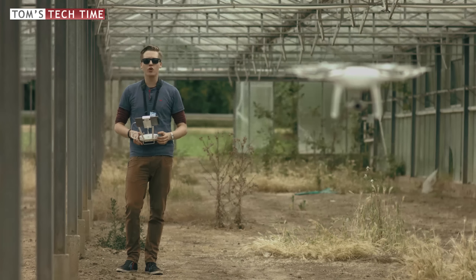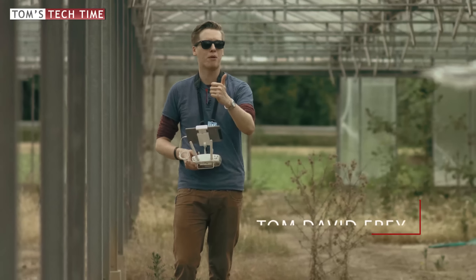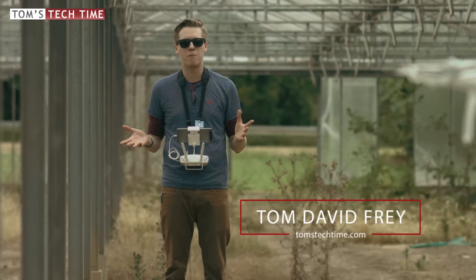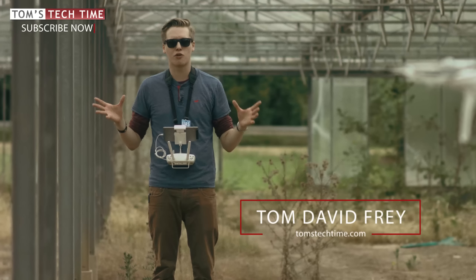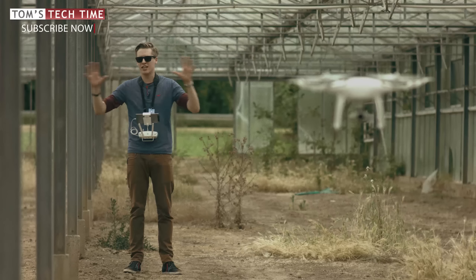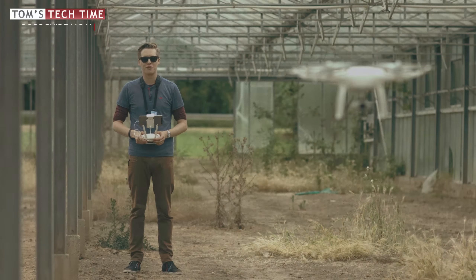Hey guys, what's up? It's me again, Tom from TDD Toms Tech Time. Today I want to give you my top 10 hints for indoor flying with the DJI Phantom 4. While you enjoy my episode, leave a thumb up hopefully, and subscribe to never miss any upcoming episodes - you can enjoy a piece of film I just filmed in about 30 minutes in this creepy indoor location. Enjoy it, stay tuned, fly safe!